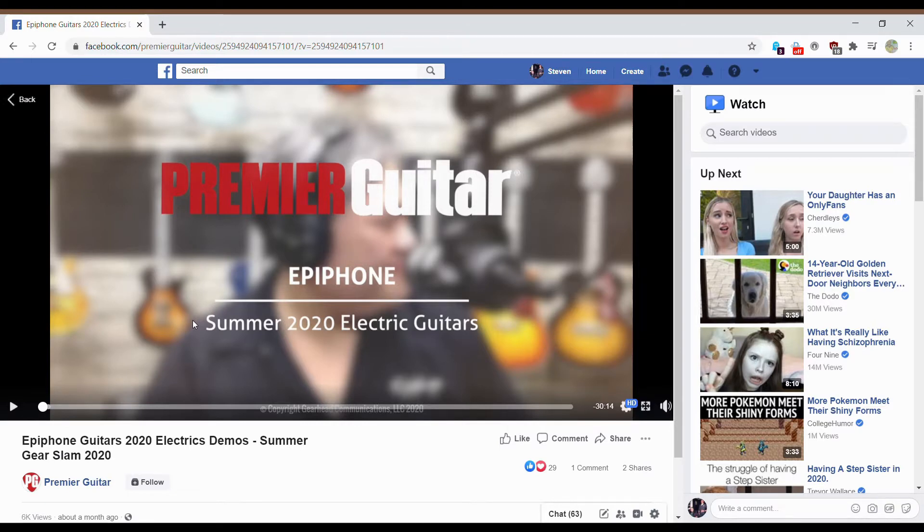Today we are talking about Epiphone again, and we have a couple new guitars from this Premiere Guitar video. I'll kind of go through the gist of it, try to run down a little bit of the specs, and go from there. I am using my laptop's microphone — it sounded a little weird last video, but I think it'll get my point across. Let's just get right into it.